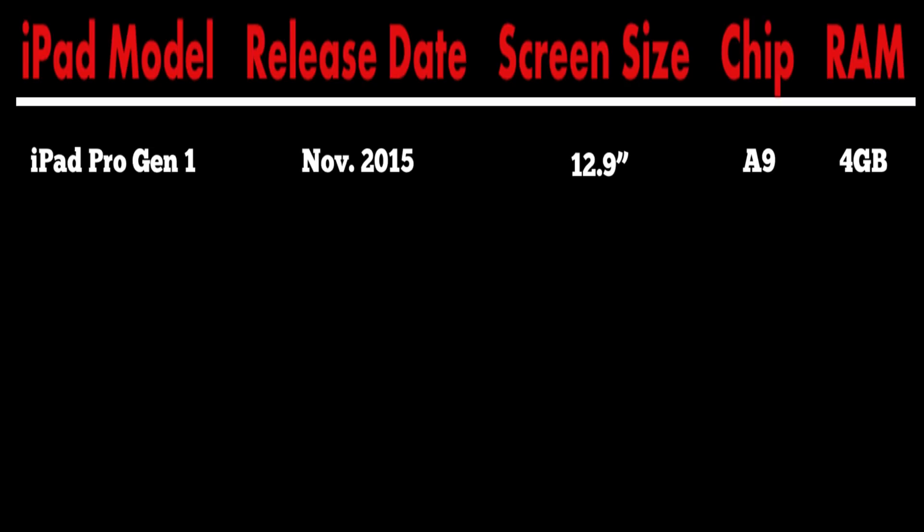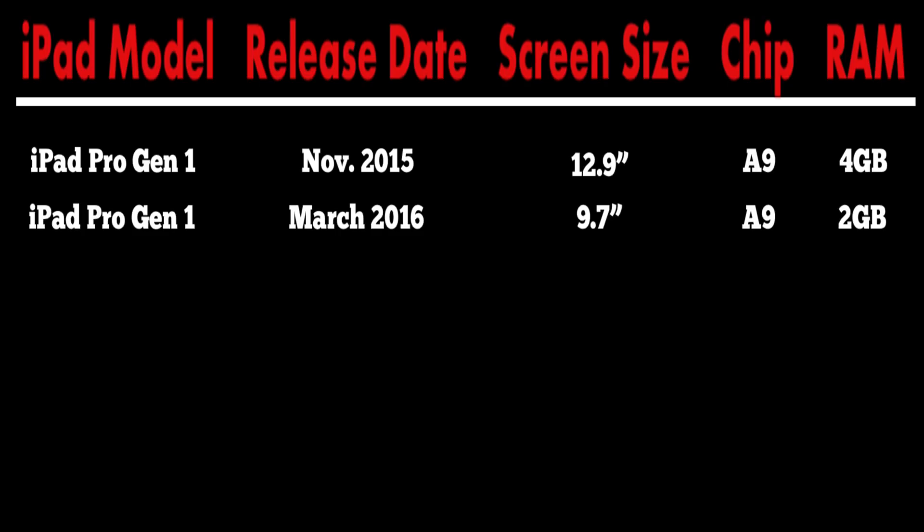The first gen 12.9 inch Pro featured Apple's A9 chip and was the first iPad ever to have 4 gigs of RAM. Then in March of 2016, Apple came out with the 9.7 inch version of the Pro, and despite having the A9 chip, it had a slightly underclocked CPU compared to its 12.9 inch big brother, and it only had 2 gigs of RAM.